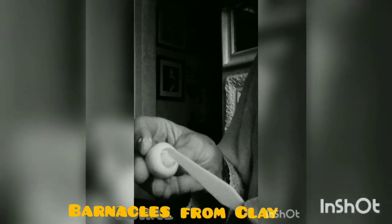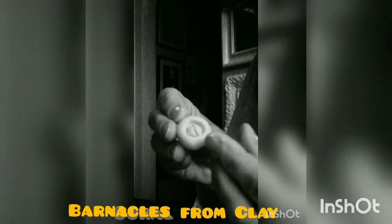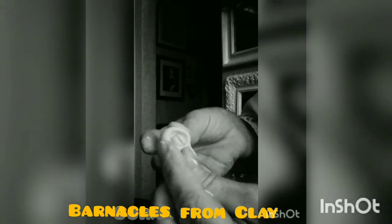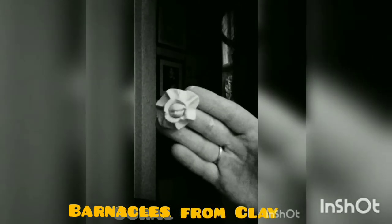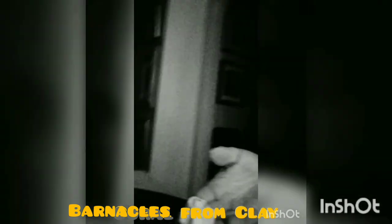Take your small knife and take the clay on the sides. Pinch it and push down. Barnacle. Lots of barnacles.